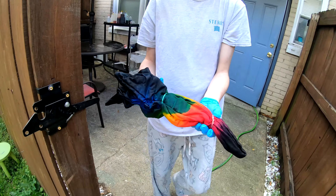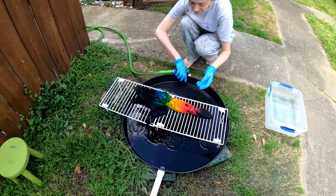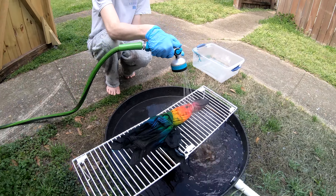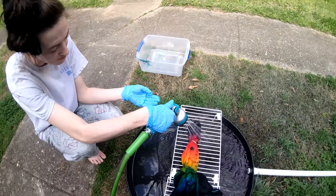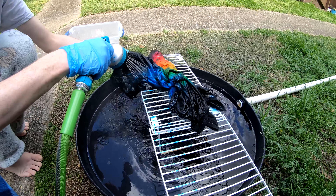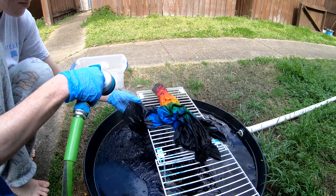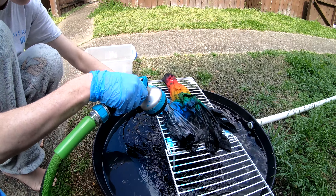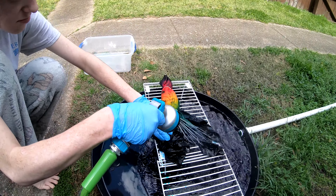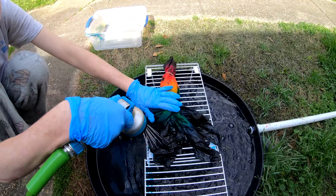Good morning everybody, here to wash out another tie-dye for you. Look at that beautiful tie-dye rainbow. This is an attempt to recreate our black hole pattern on a 3x shirt. We did use a little bit darker of a black this time.